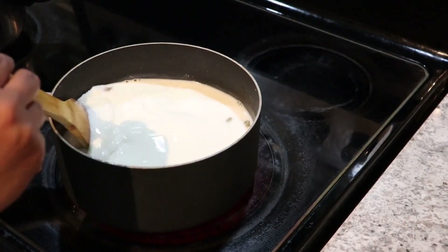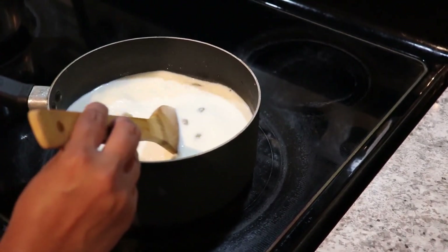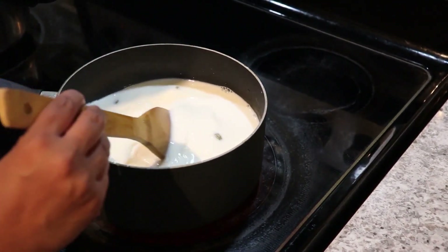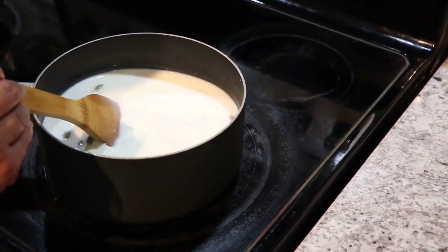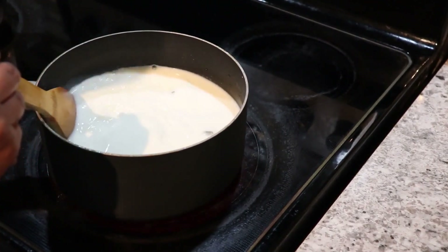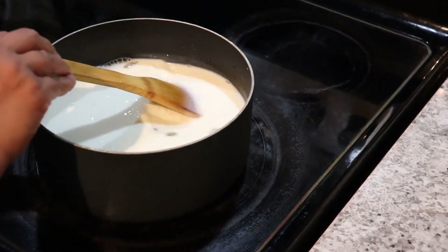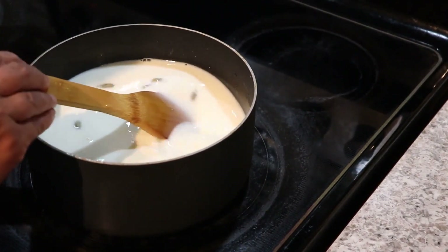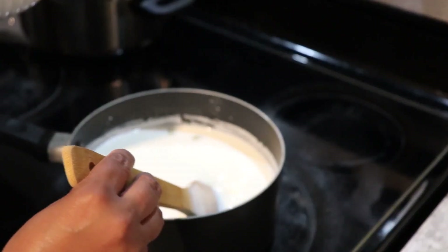I have the milk over medium heat. As soon as the milk gets a little bit hot I'm going to reduce the heat to low so the milk doesn't burn. I just want the sugar to dissolve in the milk, because I added the sugar while the milk was still cold.